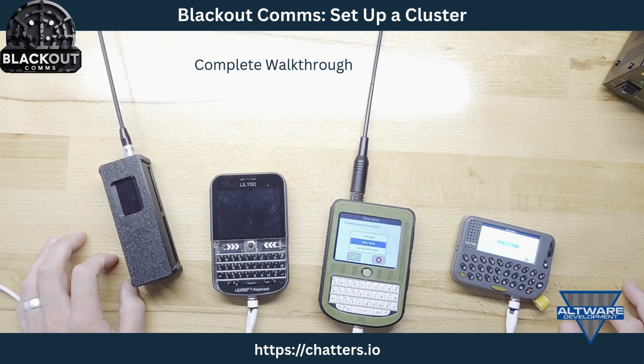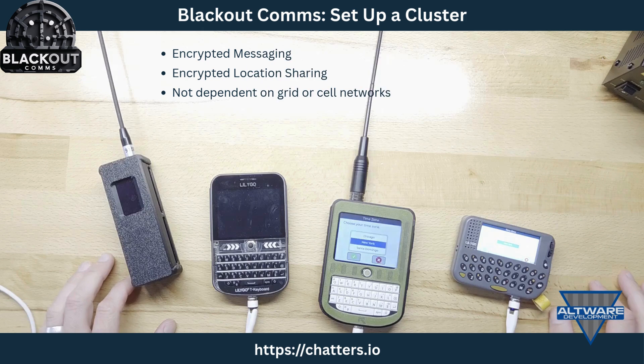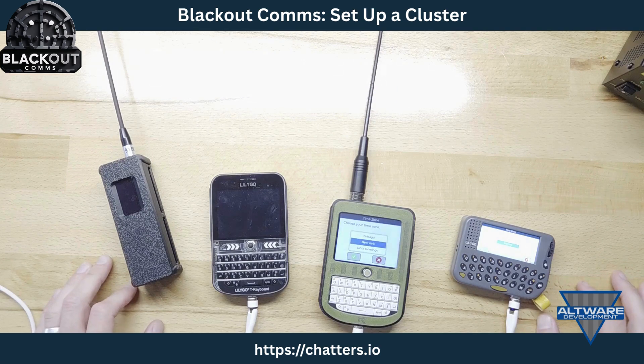I'm going to walk you through creating a Blackout Comms cluster. Blackout Comms is a system for encrypted messaging and location sharing that does not rely on cell networks, internet, or any grid-based infrastructure. Instead it uses radio frequencies, meshing, and other off-grid techniques.